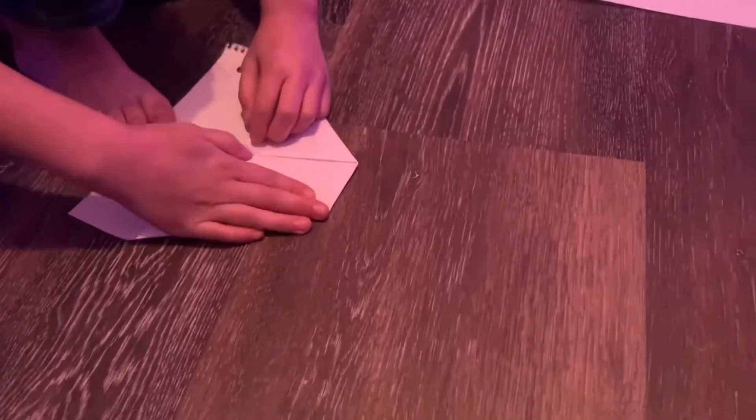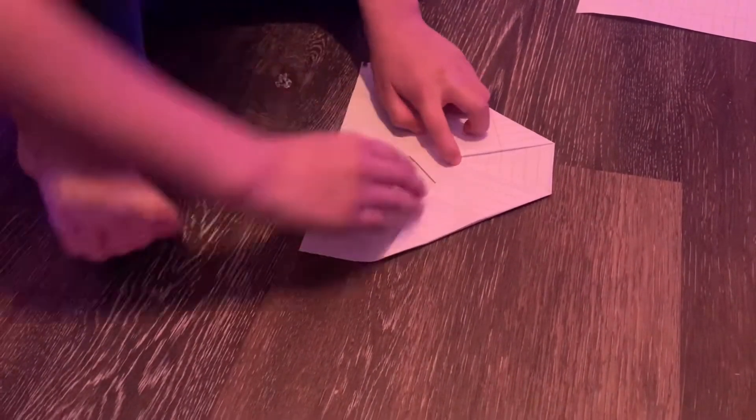Also, everybody, this is Lincoln's style of a paper airplane. Yeah. Wait, did you even get the paper airplane in the film? I did. Okay, you kind of did.